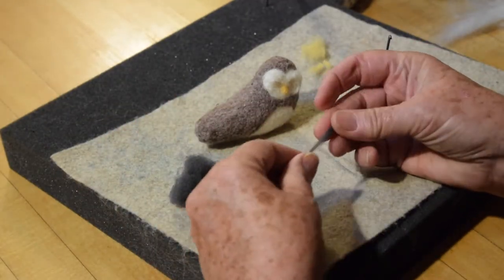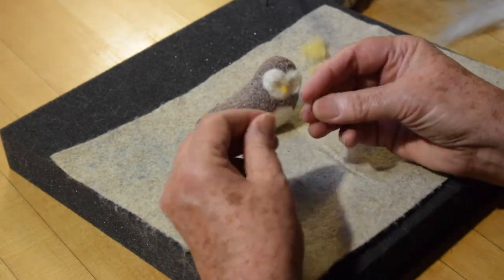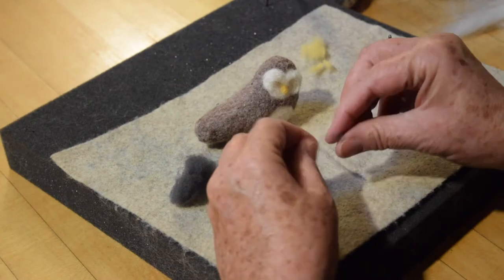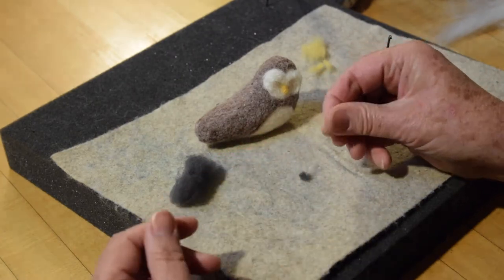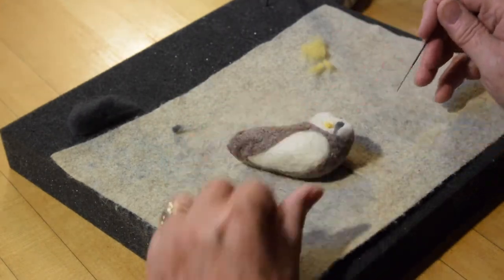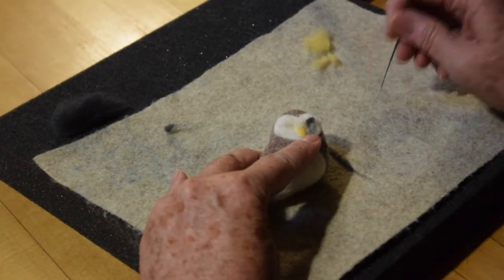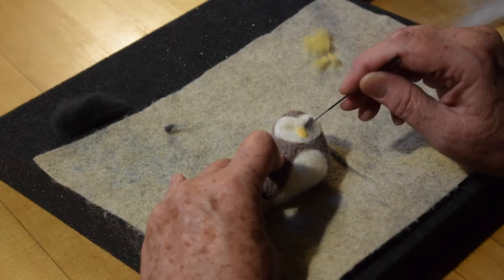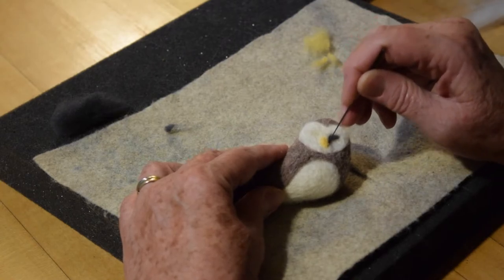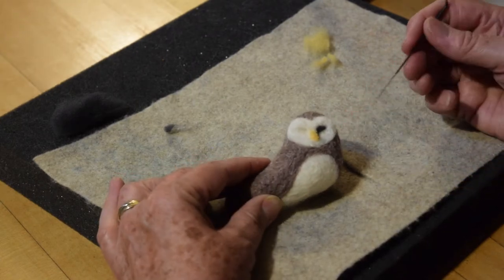Next, I'm going to start with the eyes. I'll take a little bit of the gray — I don't need much — and roll it in my fingers the same way I did with the beak, just to get the shape defined and begin to felt that little tuft of wool. I'll go ahead and place it gently, watch out for my fingers, poke it into the eye, and also make sure I follow that line down the edge of the beak, which helps to define the face area.